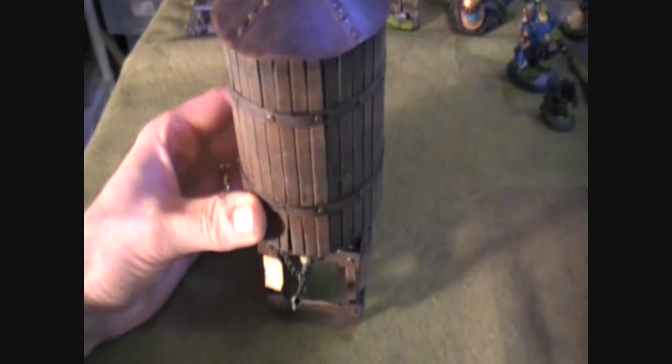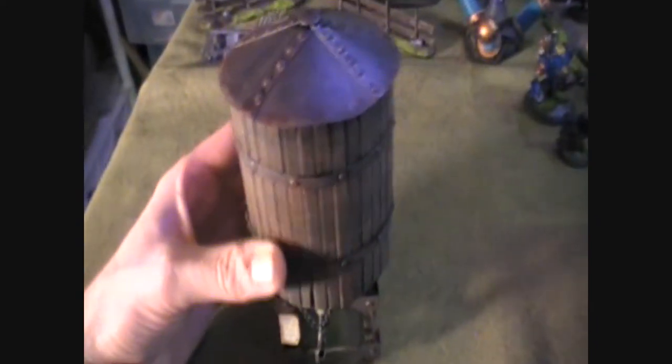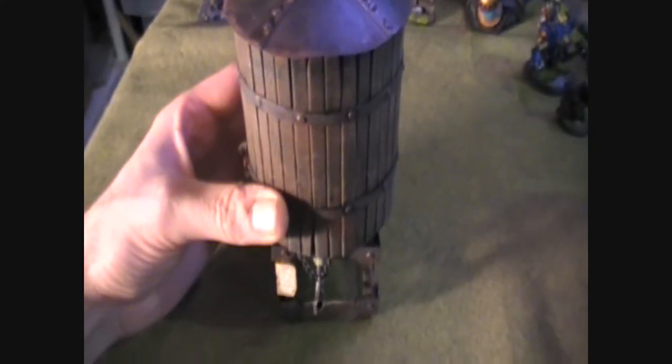Now there's lots of great tutorials online about how to make water tanks. There's a neat one at TerrainThralls.com — lots of cool stuff. I wanted to make something really simple that you could make with mainly household items.